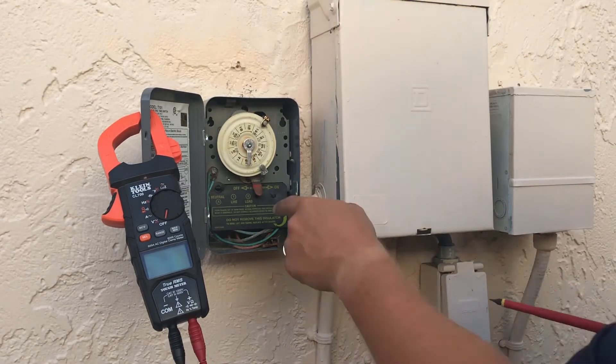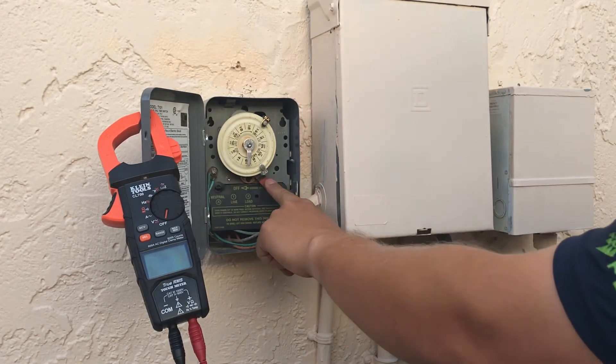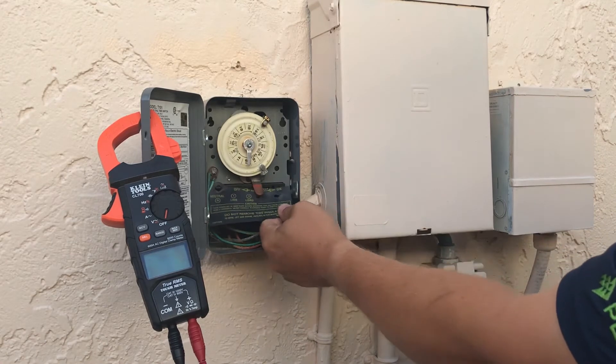Normally there'll be a screw here, but this house did not have it, so this is going to come off pretty easily — we just peel it off like that.